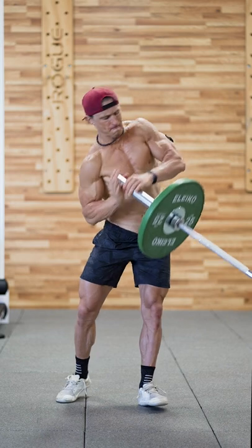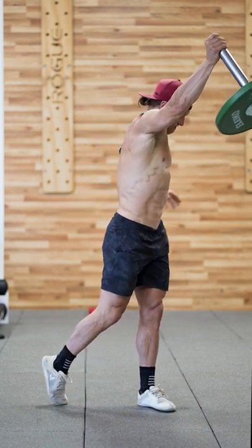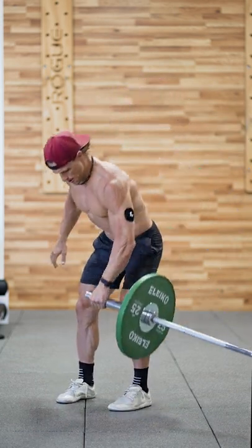Combining movement patterns like this is a little bit complicated, that's why I slowed it down for you so you could watch the mechanics. Get into the gym, give it a try, replicate the movement, have fun, be strong.